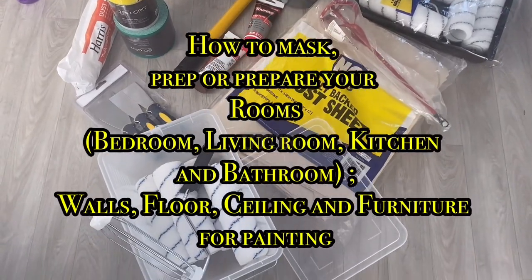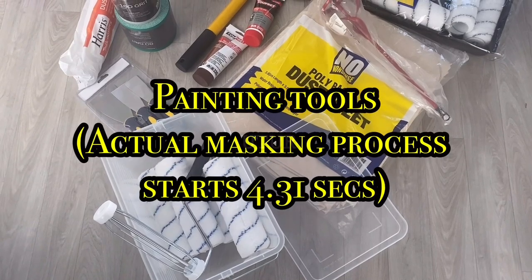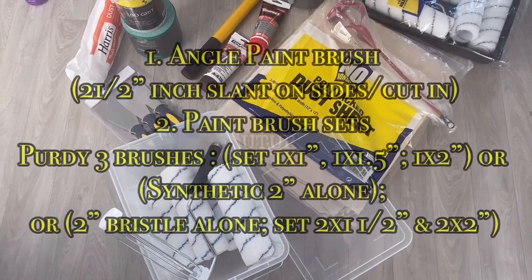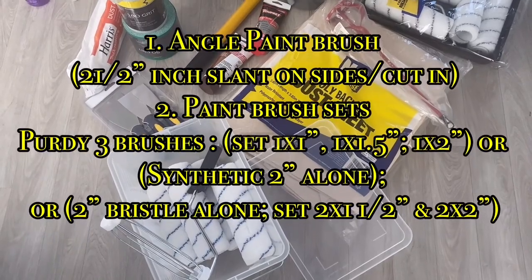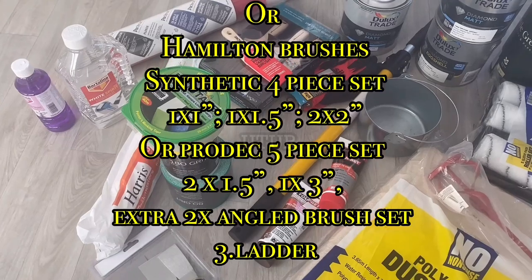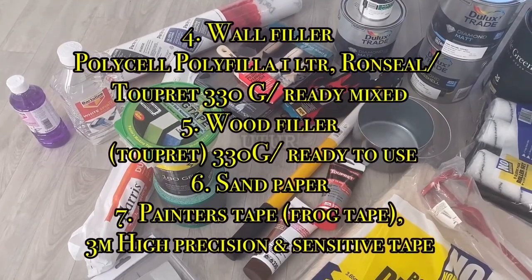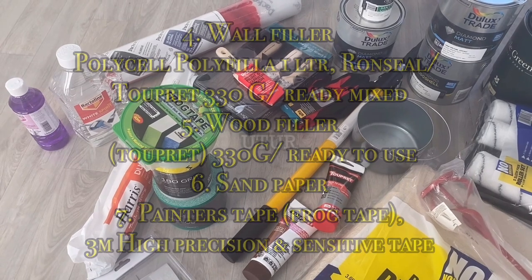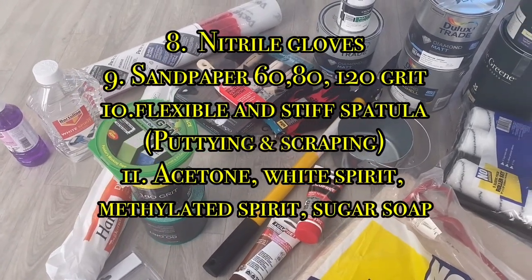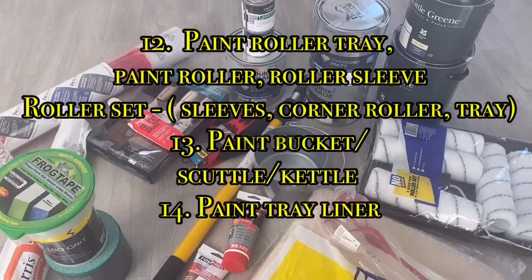This video shows you how to mask, prep or prepare your bedroom, living room, kitchen and bathroom prior to painting. It also encompasses your wall, floor, ceiling and furniture. Click on the link in the description to see how to paint all the rooms in the aforementioned post prepping or preparation.